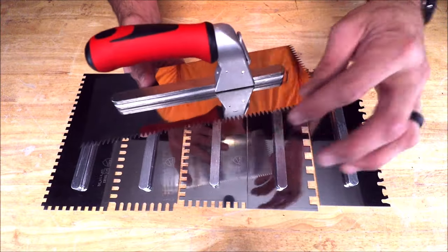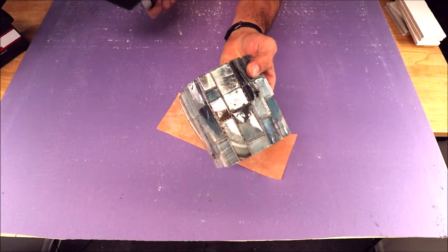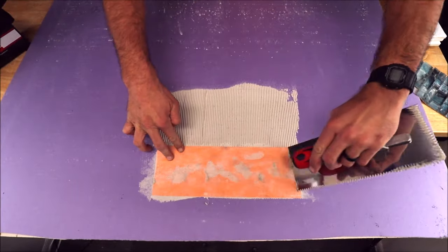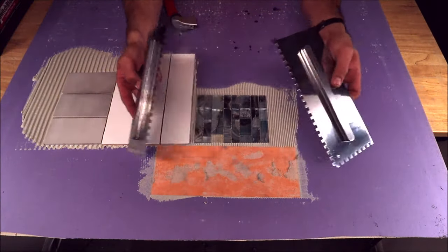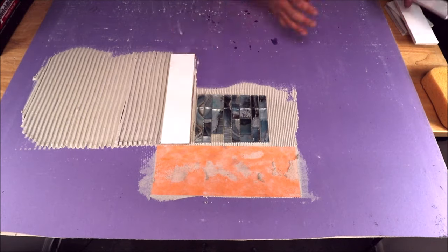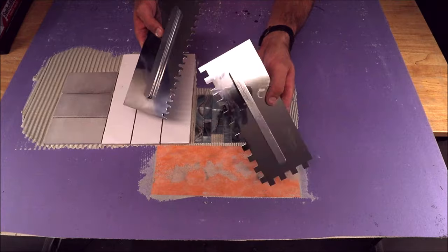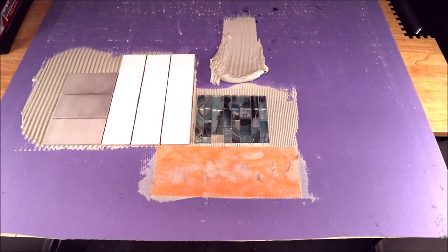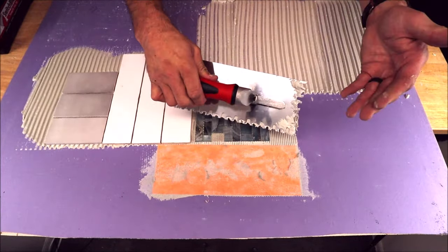Let's quickly mix up some thinset and show you which blades are for which materials. You use your V-notch for your waterproofing band as well as mosaics, quarter by quarter or quarter by three-eighths for your small format tiles and subway ceramics, and your Euro trowel as well as half inch by half inch for larger format tiles — 12 by 24s and up. This Euro trowel can also be used for small format as well.